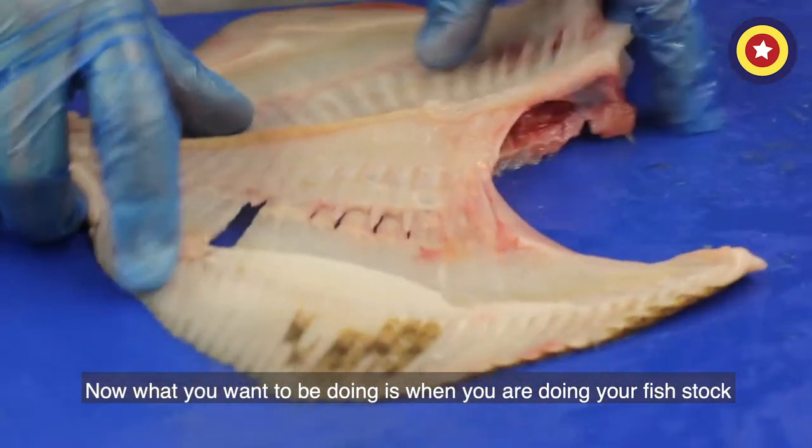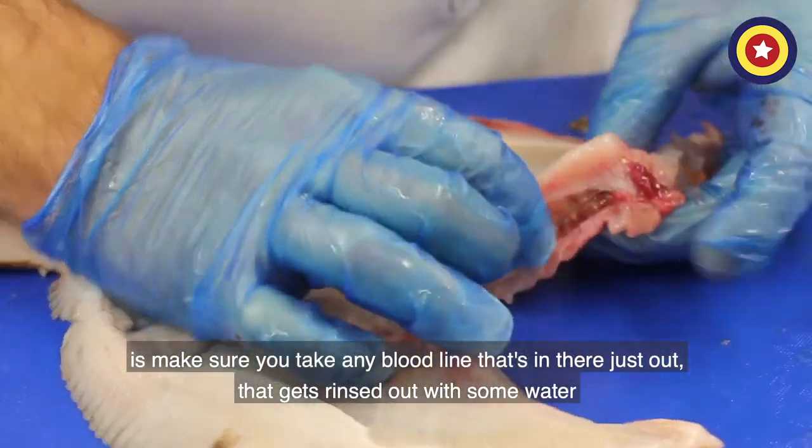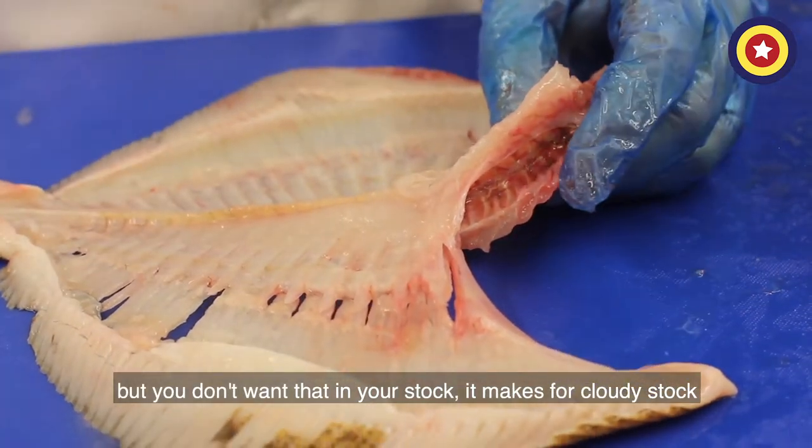When you're doing your fish stock, make sure that you take any bloodline that's in there out. That gets rinsed out with some nice water — you don't want that in your stock as it will make a cloudy stock.